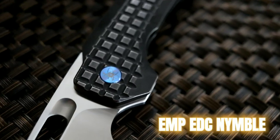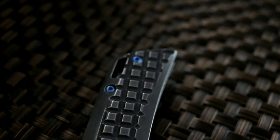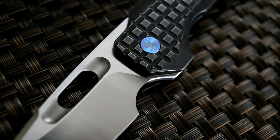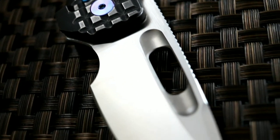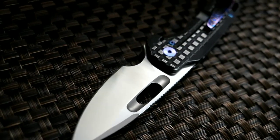Salutations human! Today we take a closer look at the EMP EDC Nimble, a new product designed by John Rusk. The Nimble, manufactured by QSP, is John's first knife design and was the result of wanting to create a knife that he would like to own. John and his partner set out to design a smooth knife that had comfortable ergos with multiple deployment options that would reliably function. Did they succeed? Let's find out!